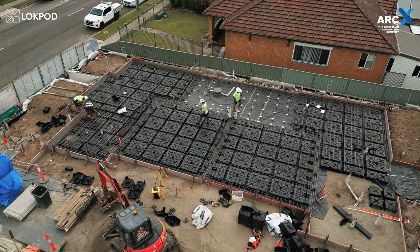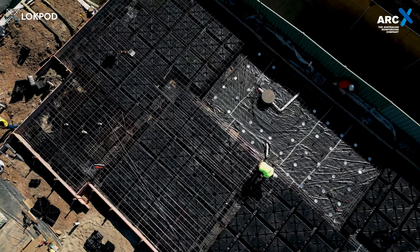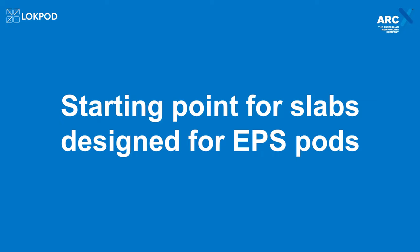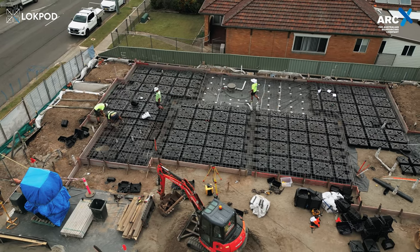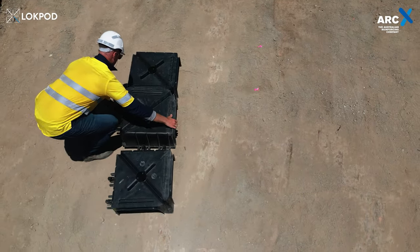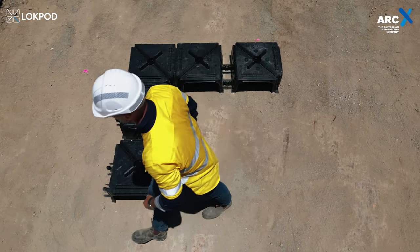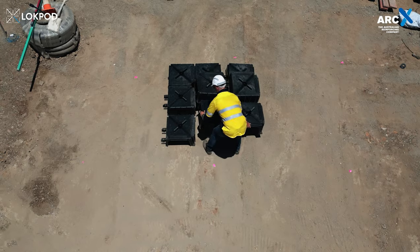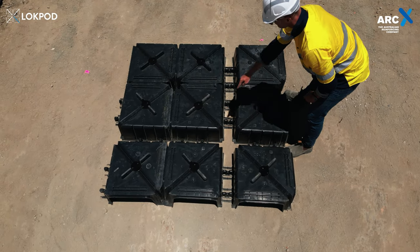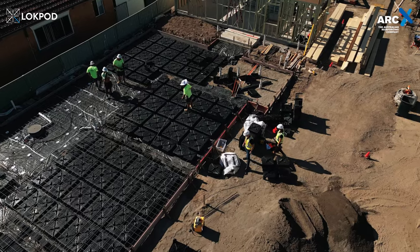Congratulations! You've completed the installation of this innovative slab solution, laying the foundation for a solid structure. For slabs designed for EPS pods but utilising lock pods, an alternative installation method is required at the starting point. Mimicking the EPS pod's starting point involves cutting out one turret of the lock pod and splitting one lock pod in half. This establishes the starting point, after which all lock pods around the perimeter are similarly halved on the X and Y axes. The rest of the installation process remains consistent with the standard lock pod slab installation.